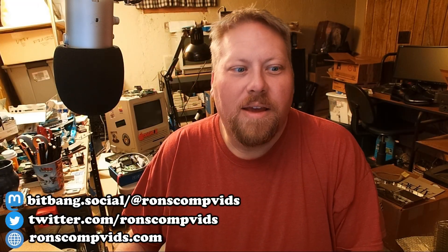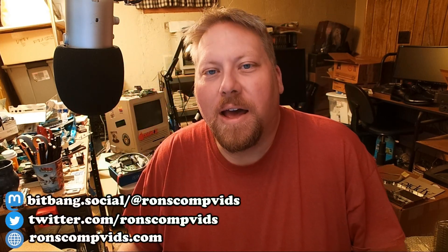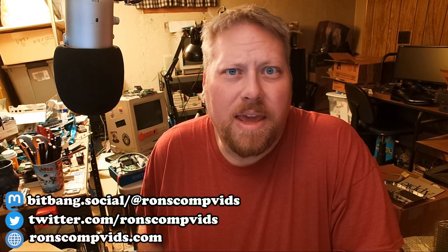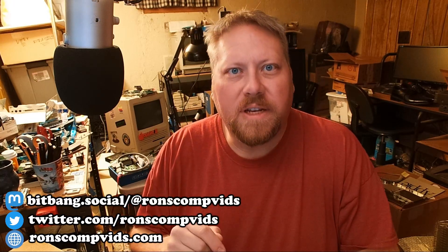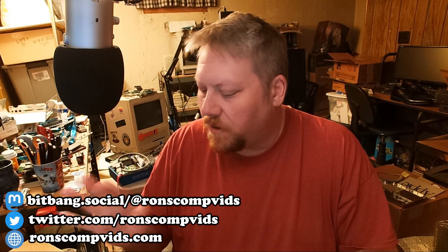Hey everybody, it's Ron from Ron's Computer Videos. How are you doing this evening? Something kind of neat that came up is I made a short earlier today about a novel use for the new BlueSCSI version 2.